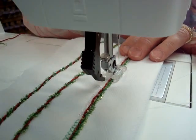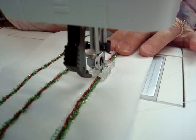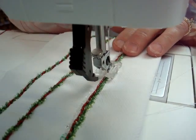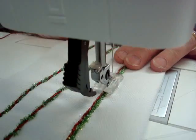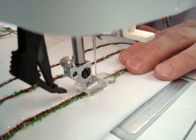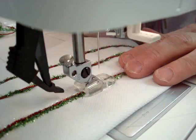Dr. Ginger is couching micro-ice chenille and facets on a flat creative vision machine. When asked what stitch she is using, she explains she is using a stitch called Honeycomb Stitch — a four-step stitch where she jumps over three threads.